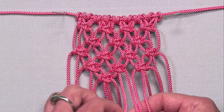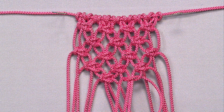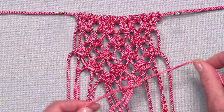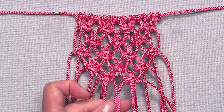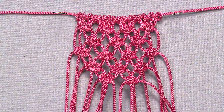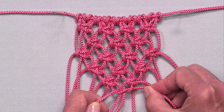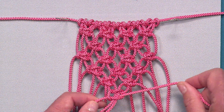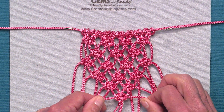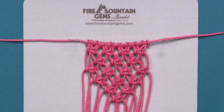What I'm doing is decreasing the number of square knots in each row, so that I'm creating a diagonal pattern with the netting. On the last row, I've got one right in the center there, and I'm going to make my last square knot. And there you have it — netting created with square knots. Thanks.